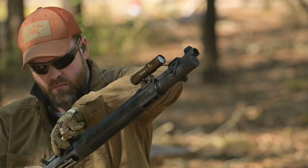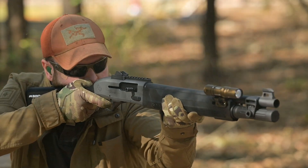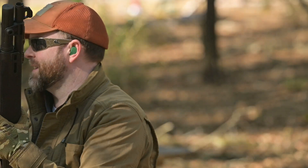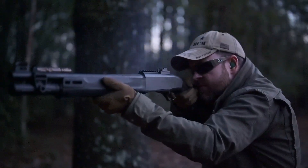Lastly, the stock itself comes with several interchangeable spacers, so everyone from a five-foot-nothing shooter to literal orangutans can find a comfortable fit with this stock. But here's the kicker.